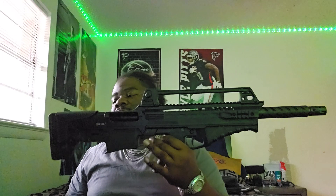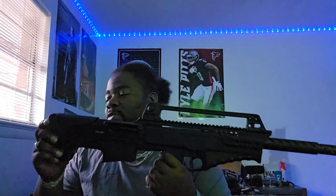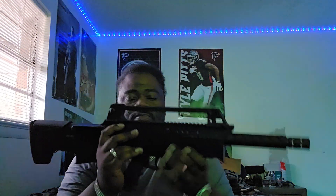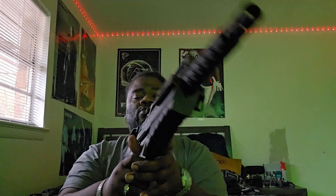This is the bullpup y'all, and this rubber on this thing, man — all the way down to the hand grip — is impeccable. This hand grip is just comfortable as hell, man. Yeah, this thing is comfortable, man. No way you could drop this thing.